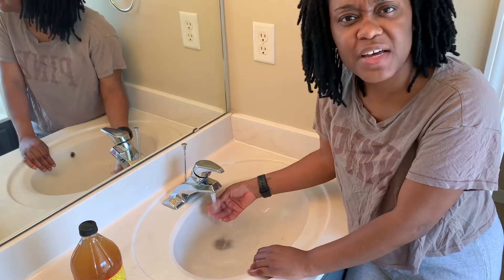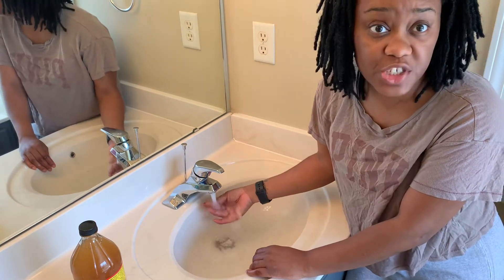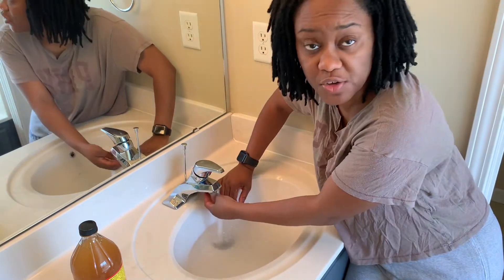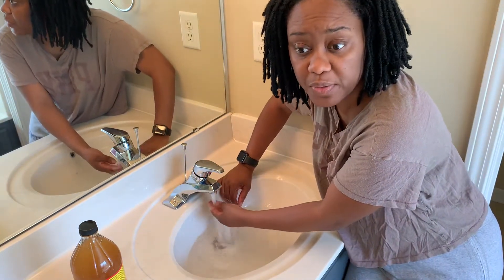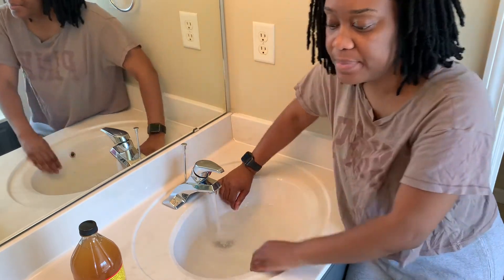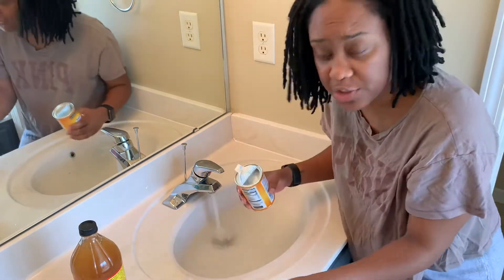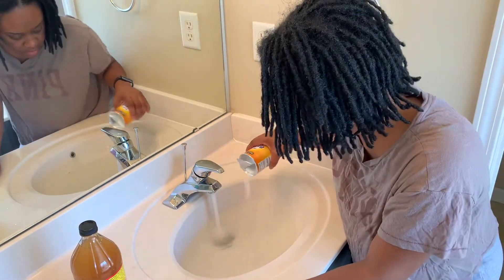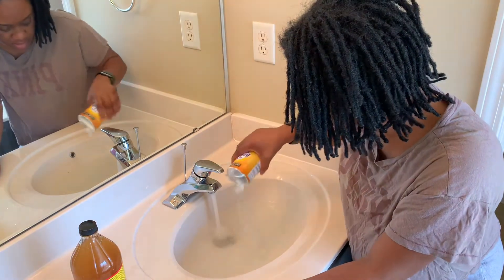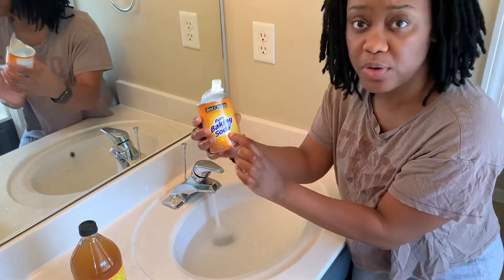I forgot my lavender shampoo in my shampoo collection, so I'm going to have that brought to me so you guys can see that lavender shampoo. It's in my room. I'm not going to measure anything — I'm just going to put in this pure baking soda.